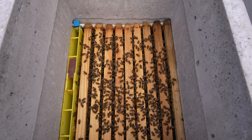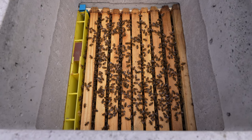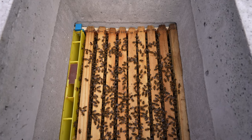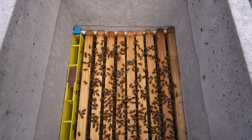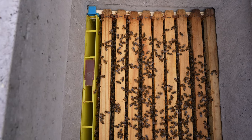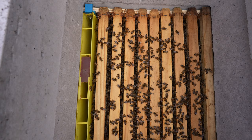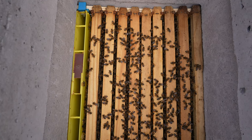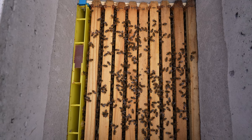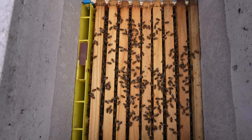This colony really has been neglected. The runners are sagging down badly — I need to get proper metal runners on there. They still have the frame feeder in, but they've just not done anything, not drawn any wild comb. I'm going to get inside, check for brood, see if the queen's still there, and see if I can get them to a position where they're okay going into winter.